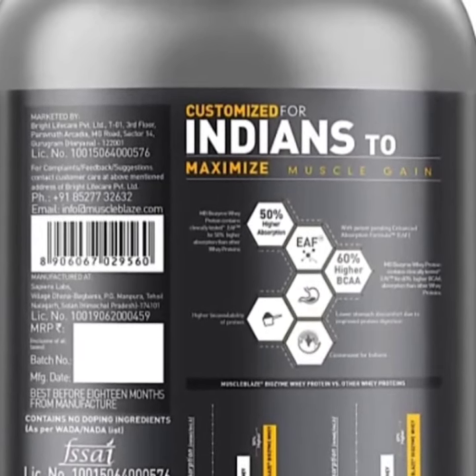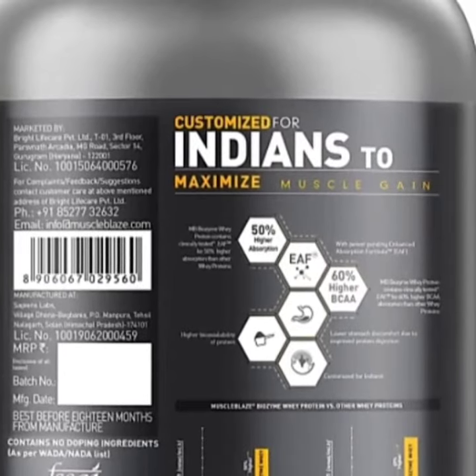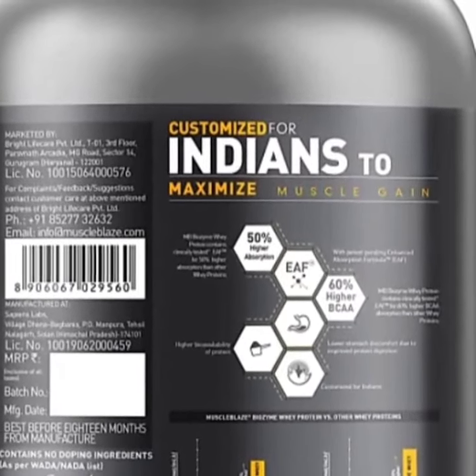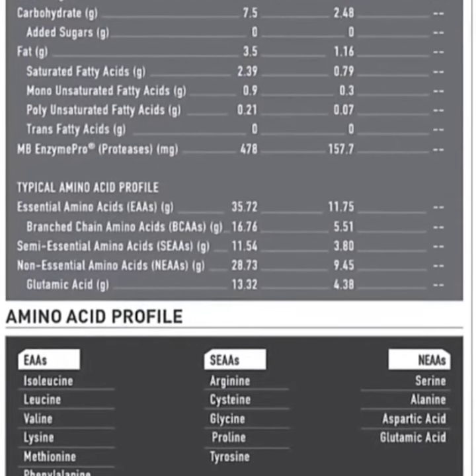Today, I am going to review the performance of this protein and tell you about the results. I am not going to test the protein in a lab — this is a real-world result.